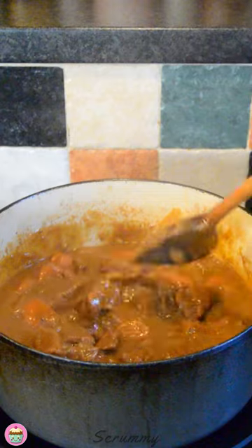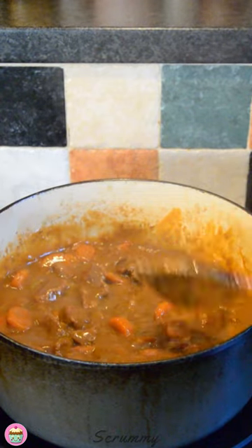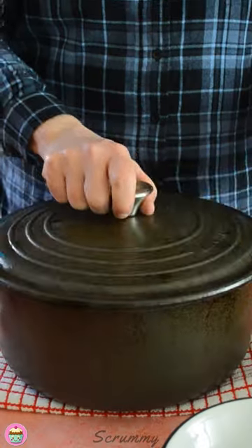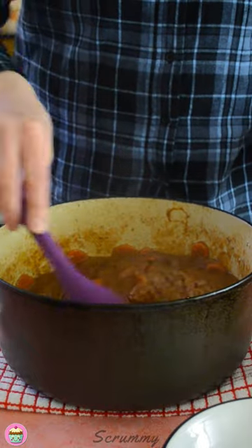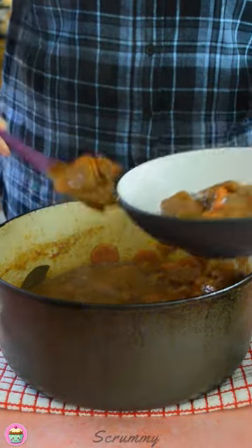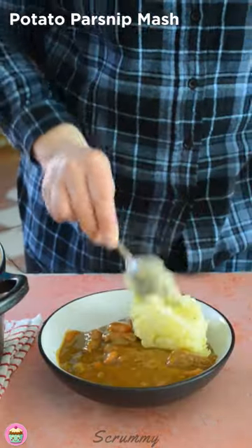And there you have it — absolutely gorgeous. Smells delicious! You can serve this with mashed potato or baby potatoes. I'm going to have it with some potato and parsnip mash. That is my beef and Guinness stew. I really hope you like it — a fantastic dish for a cold winter or spring day, just like today when we've got snow. Thanks so much for watching. Don't forget to subscribe or follow my page on Facebook. I really hope you try out the recipe; if you do, let me know in the comments below what you think of it. See you again soon. Happy baking everyone, enjoy! Bye-bye.